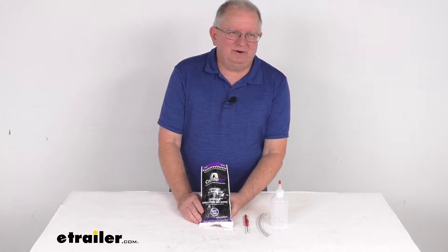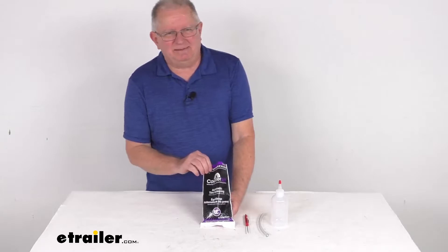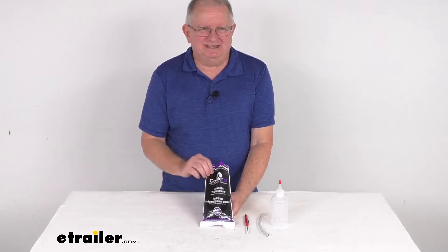Hello, everybody. This is Jeff at eTrailer.com. Today we're going to take a look at the Counteract 4-Pack Kit of 3-ounce bags of tire balancing beads for tandem axle trailers and half-ton trucks. These Counteract balancing beads are the economical way to balance your tire and wheel assemblies for the lifetime of your tires.